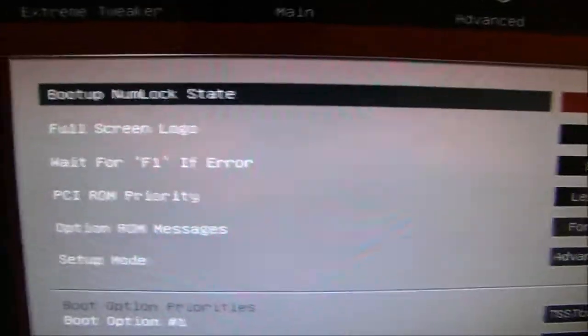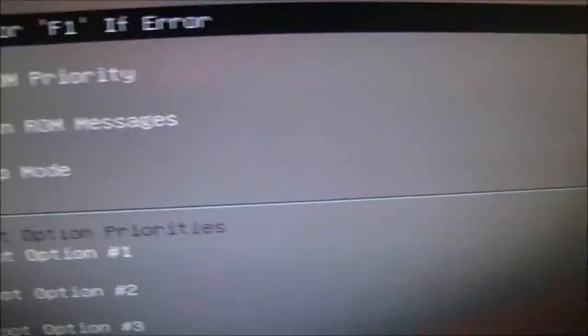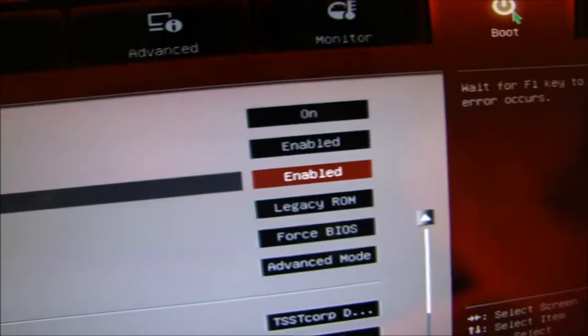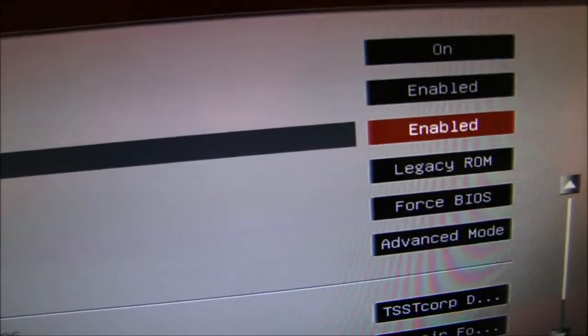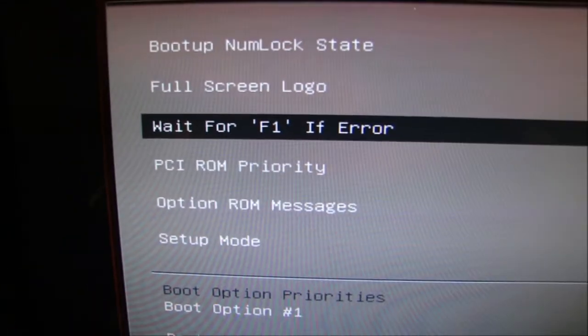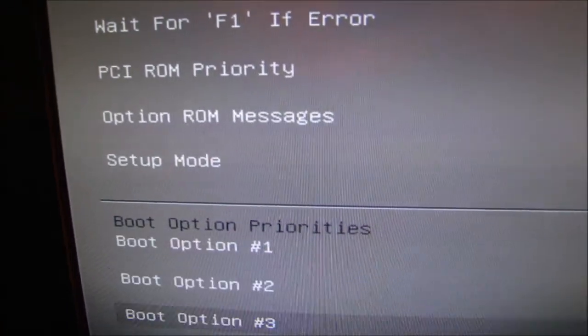Let's go to Boot now. This is where you really want to pay attention. Turn off Wait for F1 Error, because if you do get an error during Windows installation you want to make sure it goes through even if there is an error. It never let me boot the installation because of the CPU fan error, which I explained before.